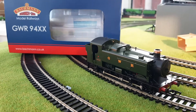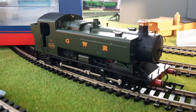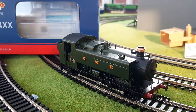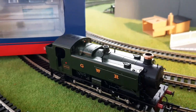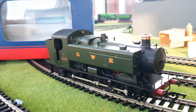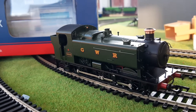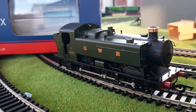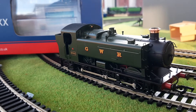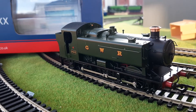Hello guys and welcome back to another locomotive review. Today we have my brand new Bachmann 94XX. This locomotive was given to me by my good friend Kelly Ashford, who joined me on the 17th to bring some of her locos down. She also bought the 94XX, and at the time of recording it was stalled. It is brand new — it had never been run — but it's had a run-in now and is running perfectly well.